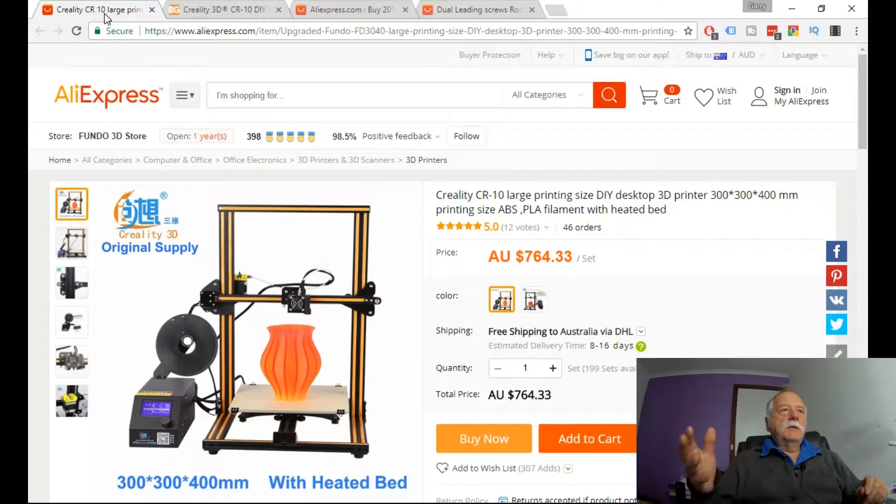Good day. Today I'm having a bit of a look at 3D printers. For those of you who don't know, I had a Creality CR-10 on order from Gearbest. I have cancelled my order — there's a link below — and you'll see why I do not wish to deal with Gearbest ever again. There are quite a few other people that agree with me, so check it out.